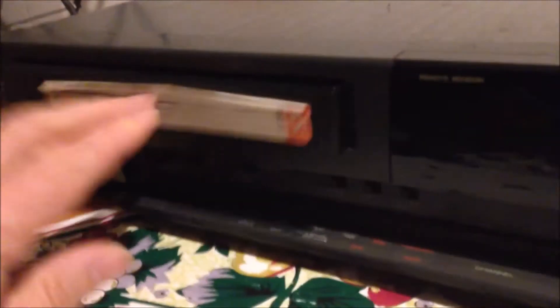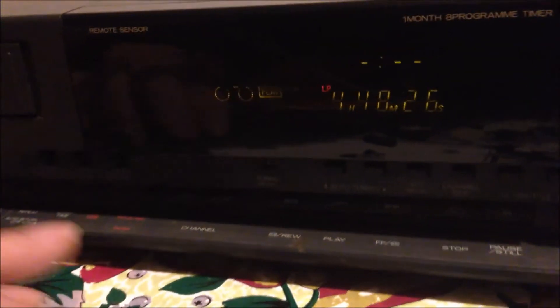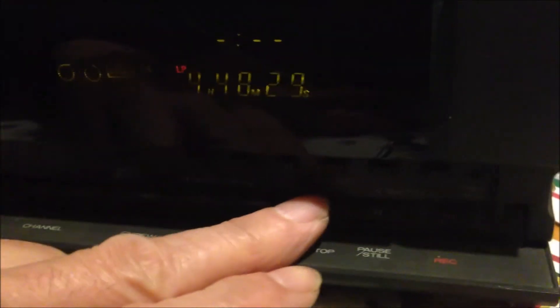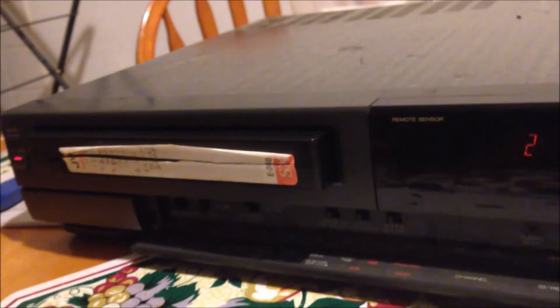Now we can have a try — put the cassette in to see if it's working. Yeah, it's loading! I think it's loaded. Let's press the play button. So now it is playing. We stop it — press the stop button. It's stopped. And then we press the eject. So it's working now.